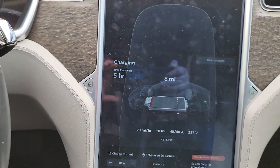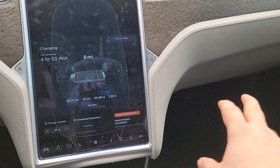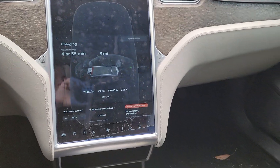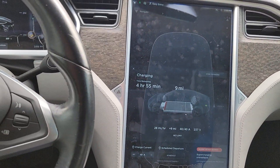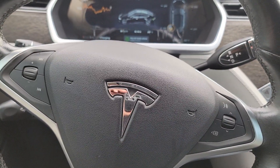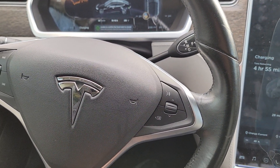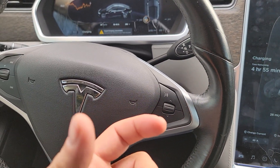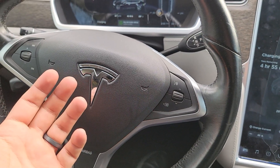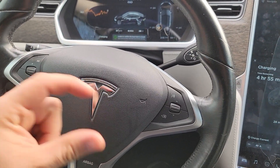Now some models will have a diagnostic port right down here. Some models will have connectors that don't have a port — they have a blue connector either on the pillar where you have to take the trim off, or behind the seats underneath. So we have an adapter for the Teslas that you plug in through those ports, and then it becomes an OBD2 port. The adapter connects that blue 16-pin port to an OBD2 port.